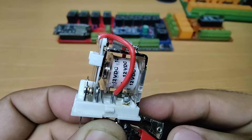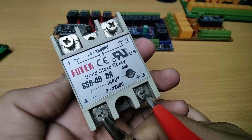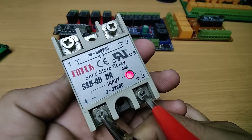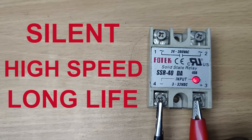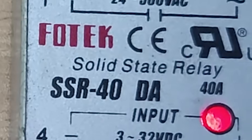So for this new design I decided to switch to solid state relays. These are electronic switching devices with no moving parts and they bring several key advantages: silent operation with no clicking sound, high speed switching, longer lifespan, and better performance under frequent switching or AC load.